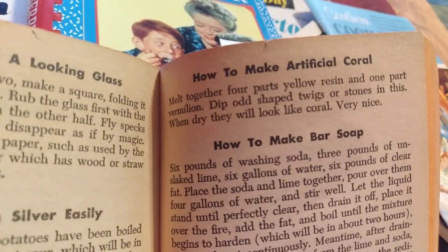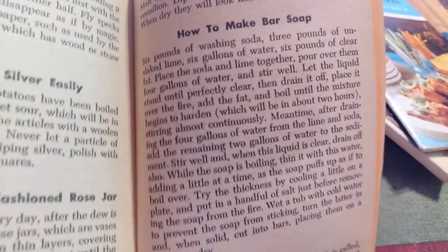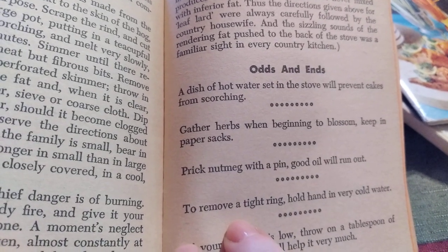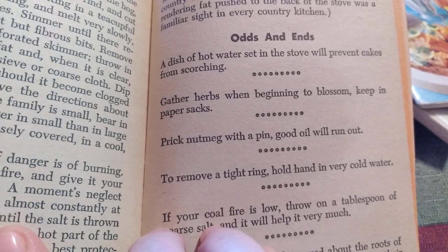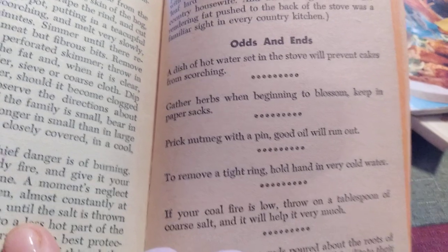How to make artificial coral, how to make bar soap, how to make lard — that's kind of extensive. And then here's some odds and ends: a dish of hot water set in the stove will prevent cakes from scorching. Gather herbs when beginning to blossom and keep in paper sacks. Prick nutmeg with a pen — good oil will run out.